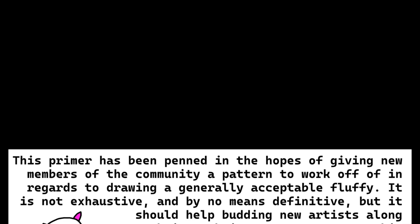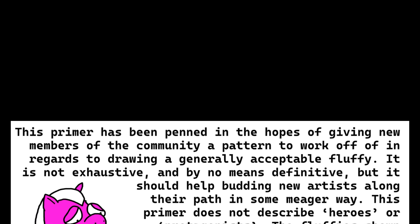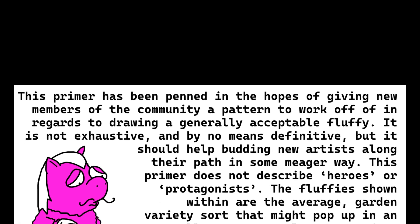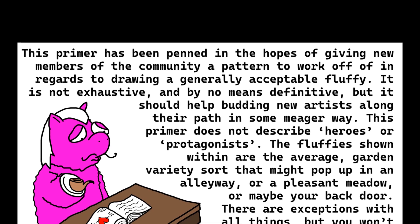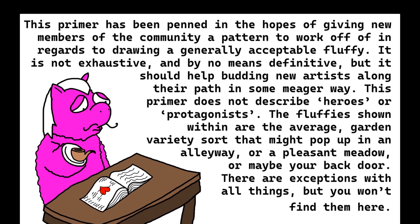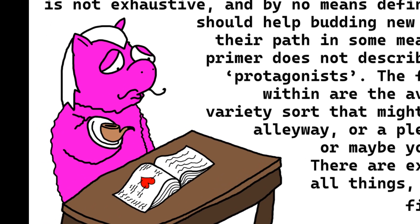This primer has been penned in the hopes of giving new members of the community a pattern to work off of in regards to drawing a generally acceptable fluffy. It is not exhaustive and by no means definitive, but it should help budding new artists along their path in some meager way. This primer does not describe heroes or protagonists. The fluffies shown within are the average garden variety sort that might pop up in an alleyway, a pleasant meadow, or maybe your back door. There are exceptions with all things, but you won't find them here.